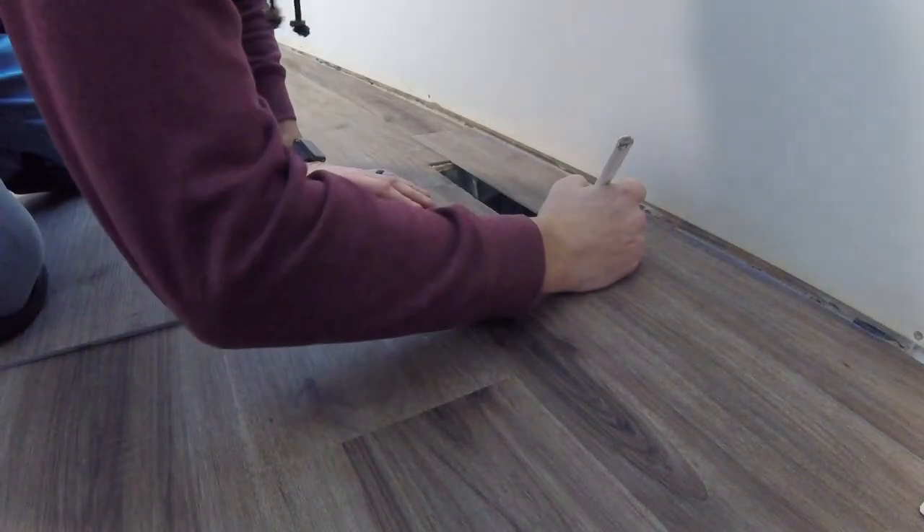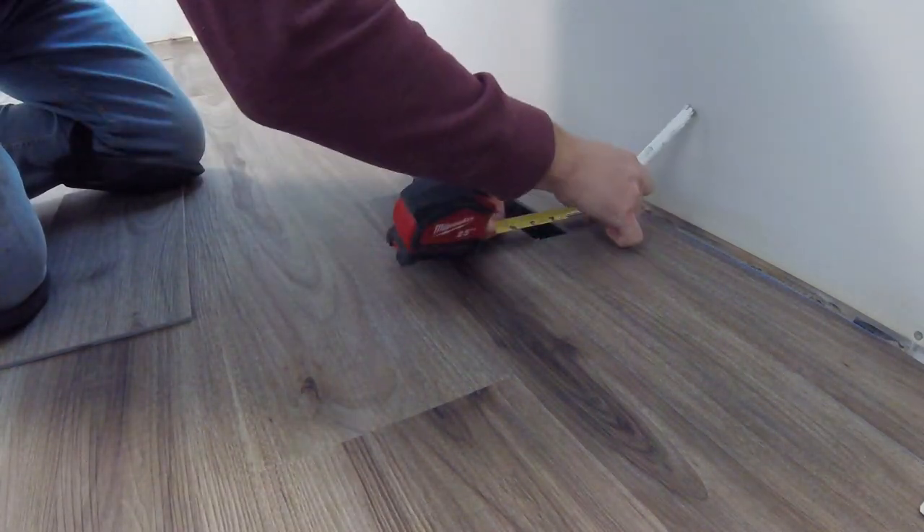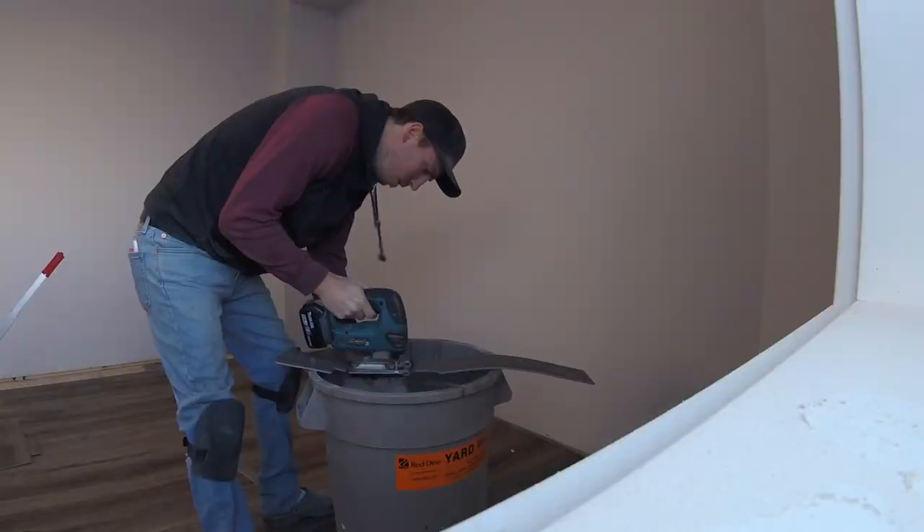It's fastest to rip your end pieces with a table saw. Once you get to a heat register, lightly lay the plank down, mark it, measure it, and cut it.